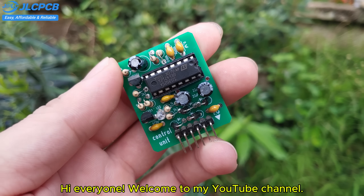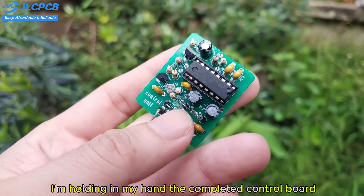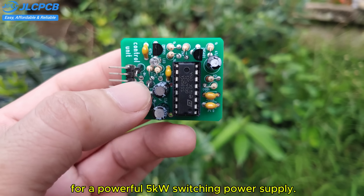Hi everyone, welcome to my YouTube channel. I'm holding in my hand the completed control board for a powerful 5 kilowatt switching power supply.